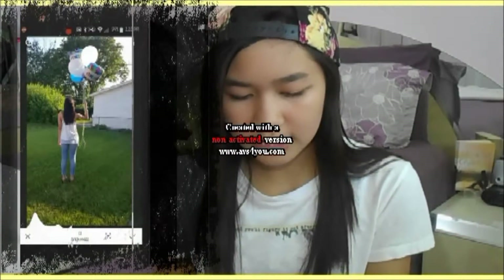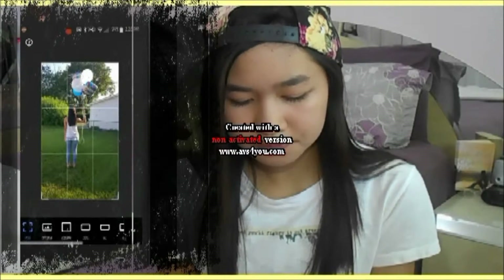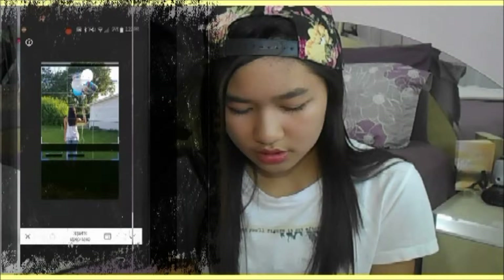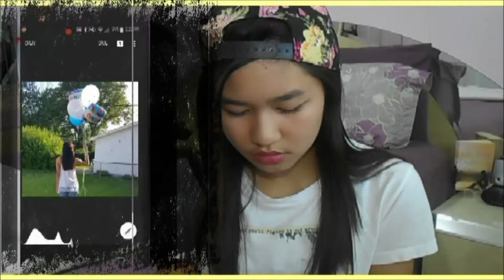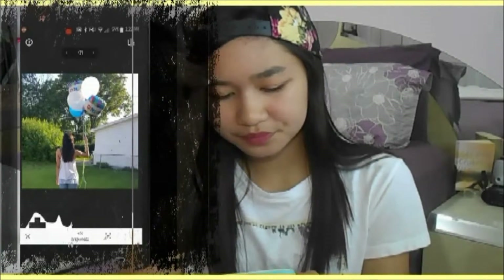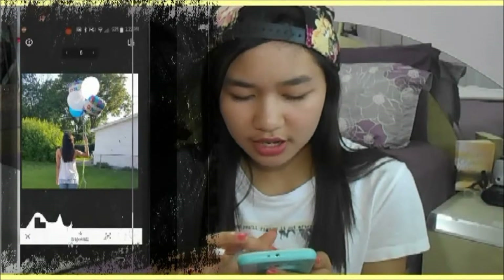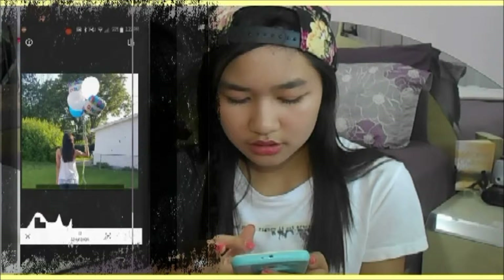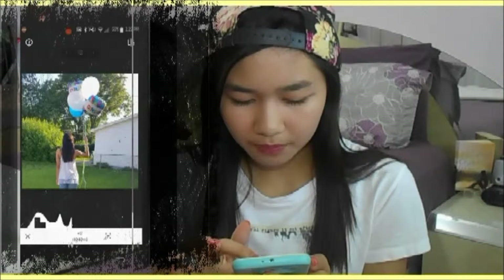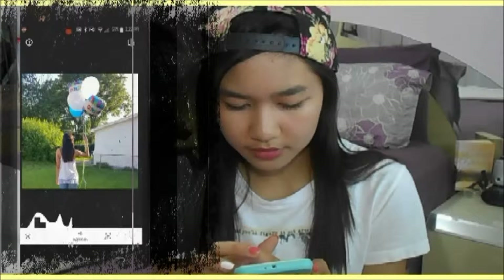I'm going to click the pencil, and I want to tune the image — but first I want to crop it to make it square. I'll click on the crop tool at the bottom and select 'square.' Now it's cropped. I'm going to tune the image and add some brightness, because you know how much I love brightness. Then I'm going to do contrast, add some saturation, and then highlights.